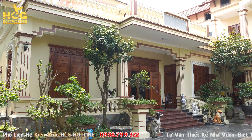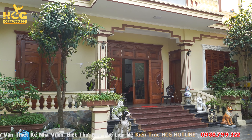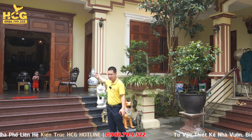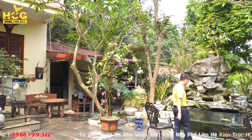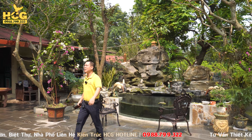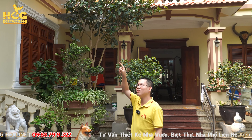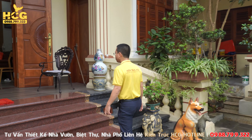Lối lên gồm có 5 bậc, lối ở giữa để màu đá đỏ để nhấn, bên hông để màu đen. Đằng trước là không gian hồ cá koi rất đẹp. Khi ngồi trong nhà nhìn ra ngoài thì đằng trước chính là không gian hồ cá koi. Ông có rất nhiều cá đẹp, cỡ khoảng 3-4 cân. Tiểu cảnh nước chảy rất phong thủy. Cường xin mời các bạn vào bên trong không gian.